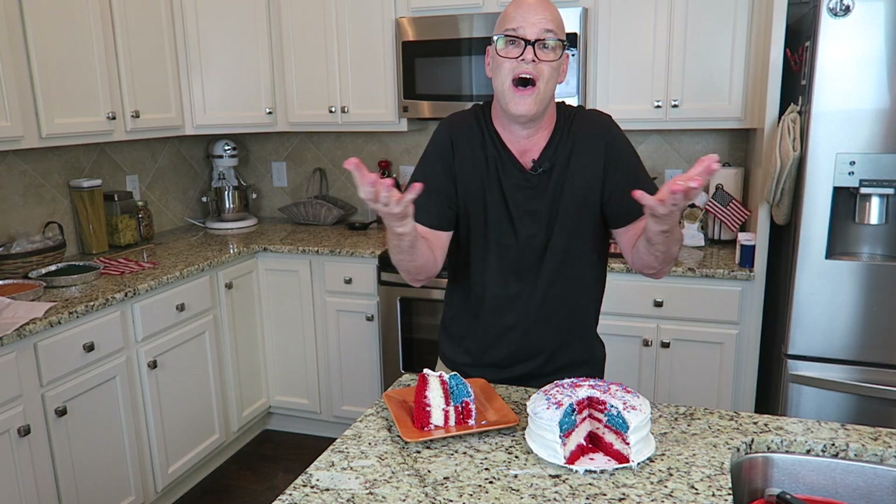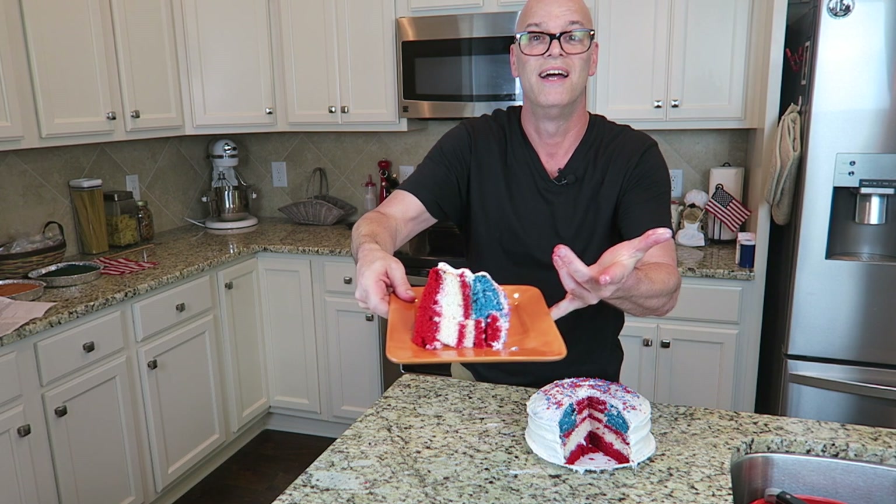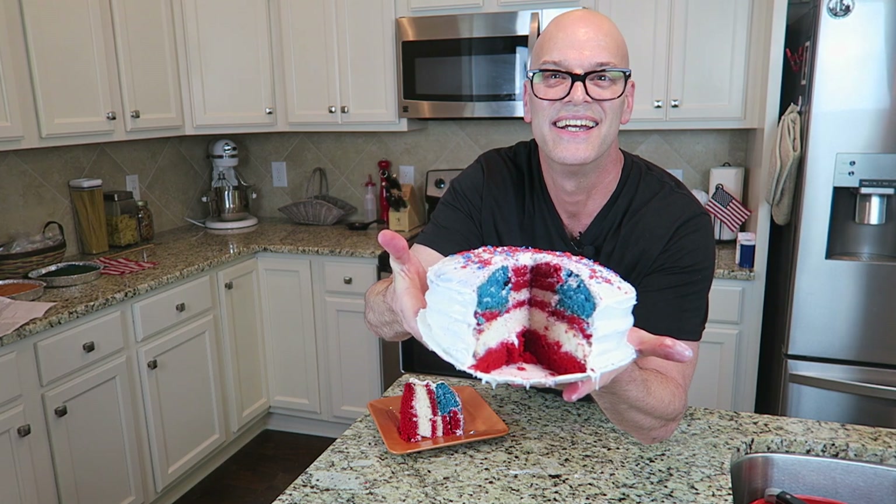Comment below, because I know there's a lot of people out there who can bake a lot better than I can, but this was my contribution to the holidays — 4th of July cake. What do you think? Yes!